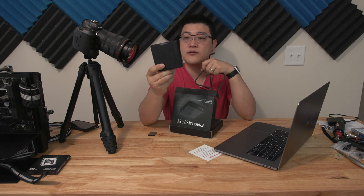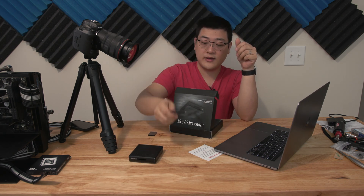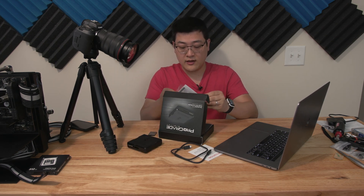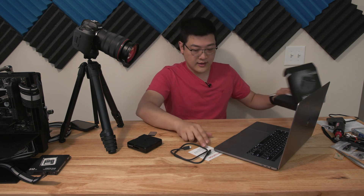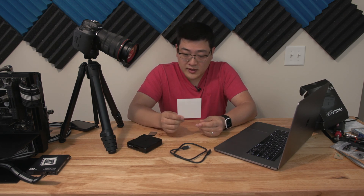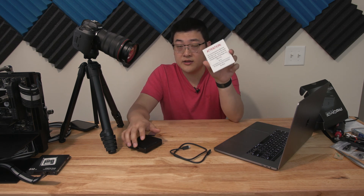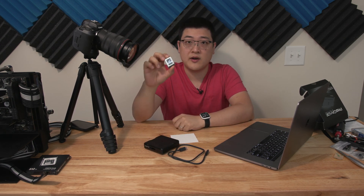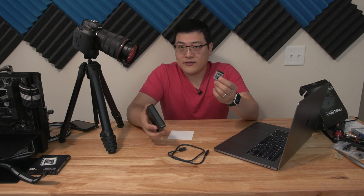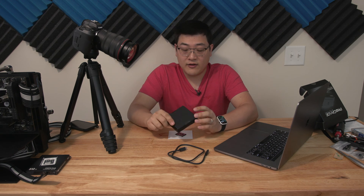Out of the box you've got the card reader and the Thunderbolt 3 cable. This is not a USB card reader — this is a Thunderbolt 3 card reader. There's also a warning that says you must download the XQD driver for Sony in order for this card reader to work with XQD cards. XQD cards are very similar to CF Express Type B cards — physically they're identical — but XQD came first. You do need some software to make sure everything works properly.